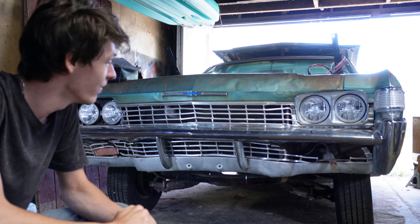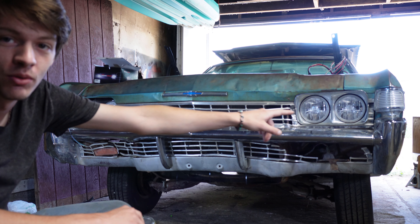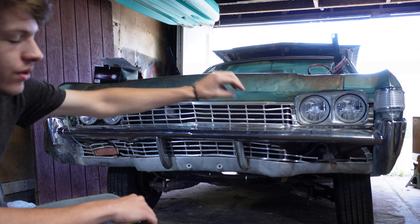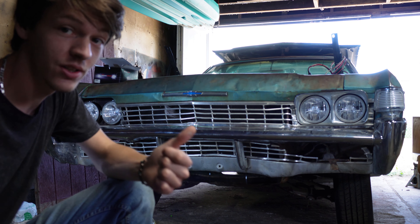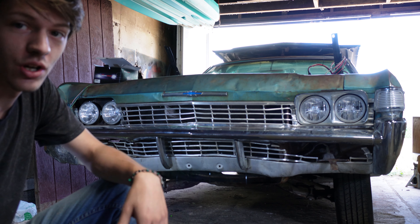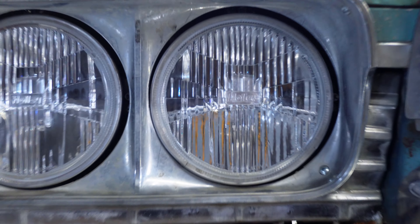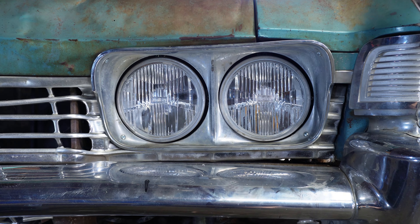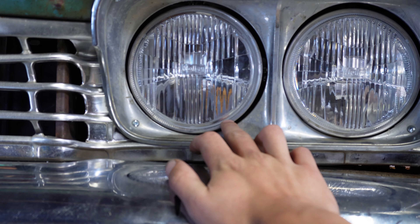We're back with episode two of the 68 Bel Air build. Today we're going to go in depth on the new headlights. One side has the front fascia bezel and the other does not, so we'll go into that and talk adjusters. We ordered the Holly Retro Brights — they look fantastic and I'm assuming they're going to perform fantastic.